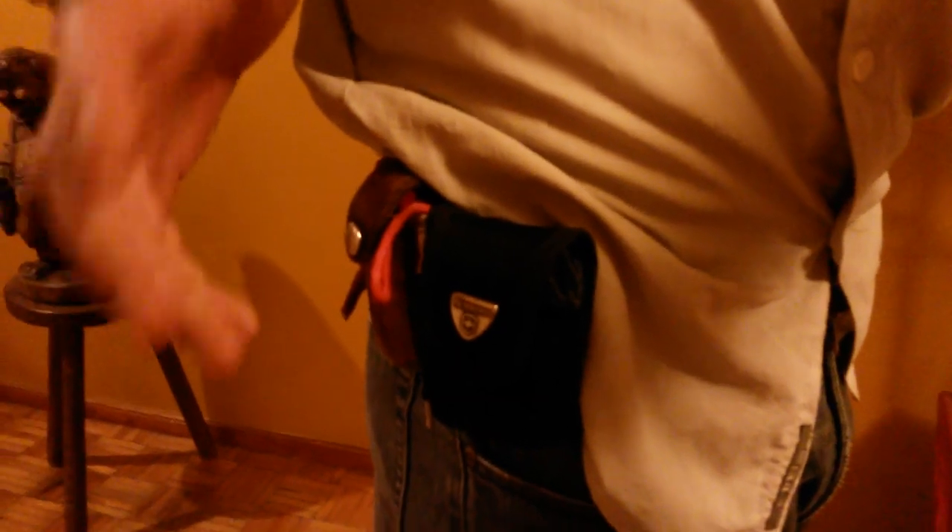I usually carry some sort of pocket knife. Right now I'm carrying a Swiss Army knife. And now I'm carrying here is another kit. This kit here has the difference that it's also for personal protection while on the street.